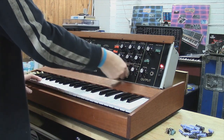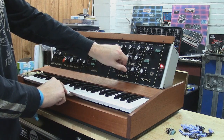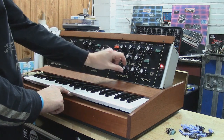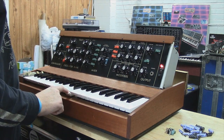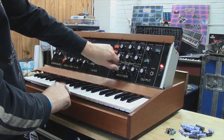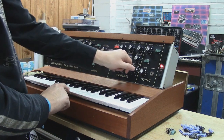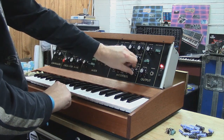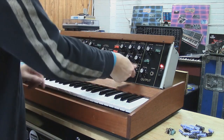Then we've got the loudness contour. We'll go here and turn everything to zero. So here's your decay — as you can hear that's your decay. We've got the attack, and we've got the sustain level. As you can hear. So there's your primary functions of this unit.